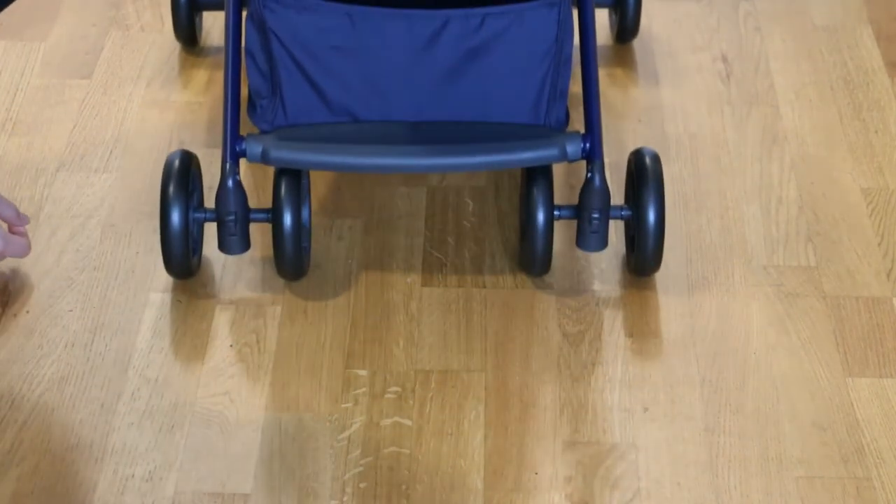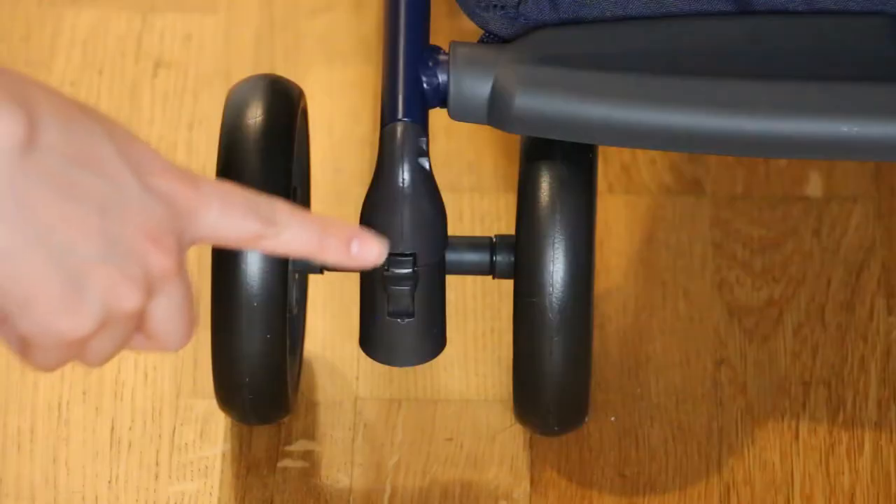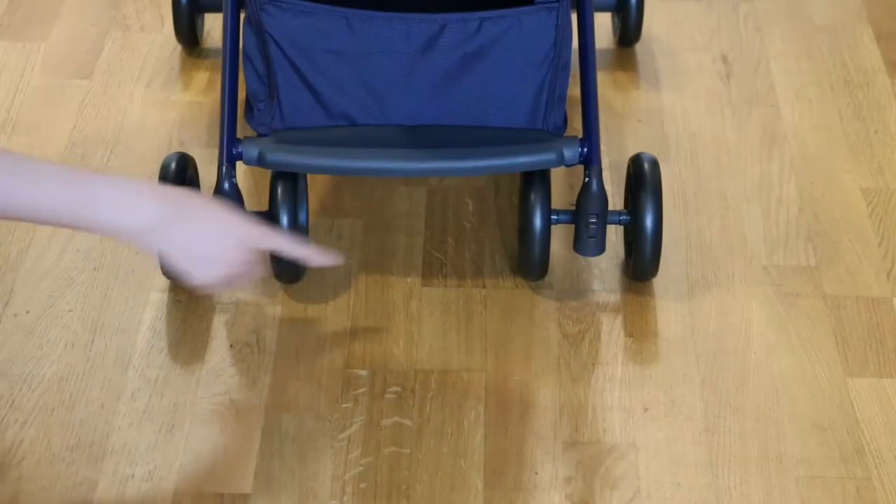To unlock the swivel wheels you just press down the levers that are on the wheels. This way you'll have better directional control.